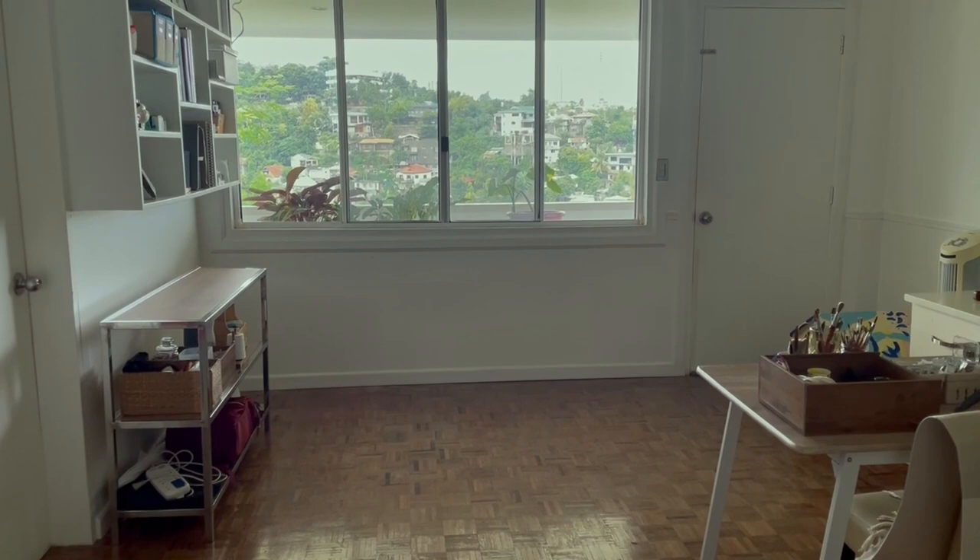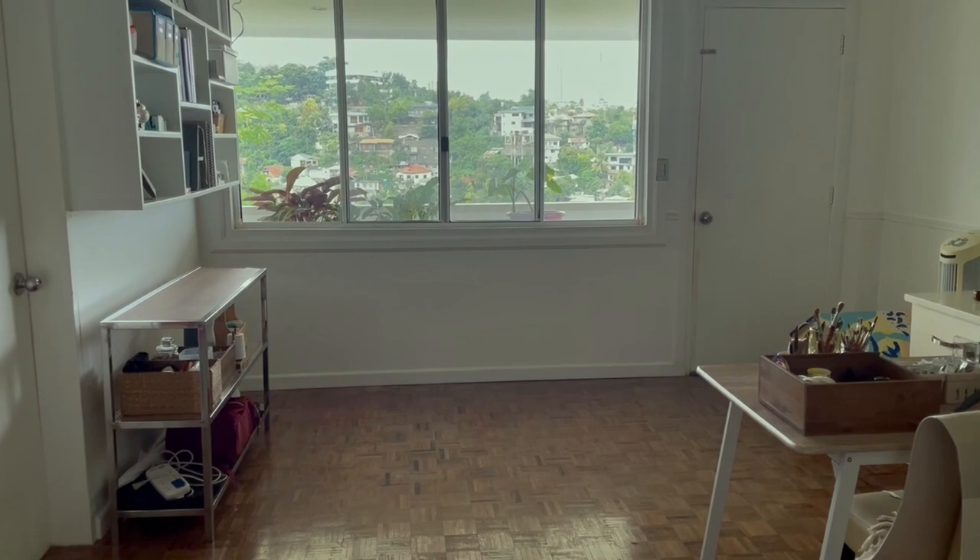Today's the day — we're finally installing the new curtains. I'm so excited to see the result.